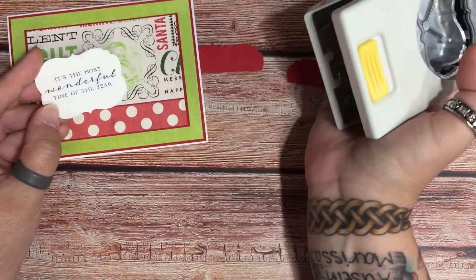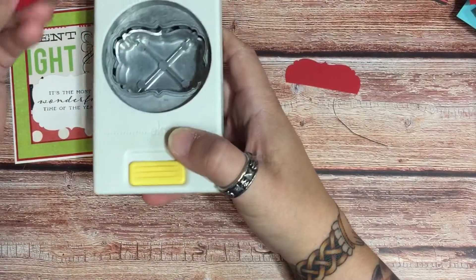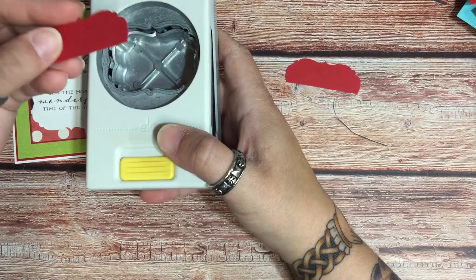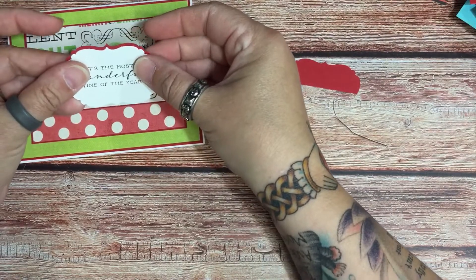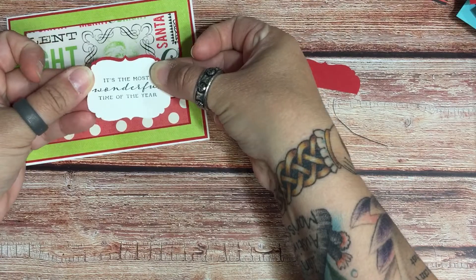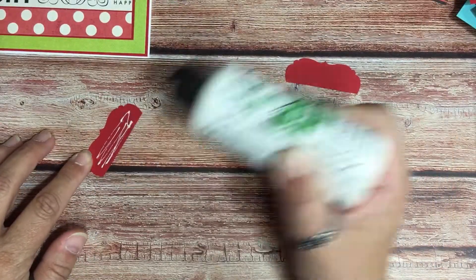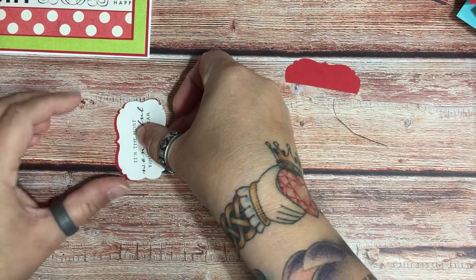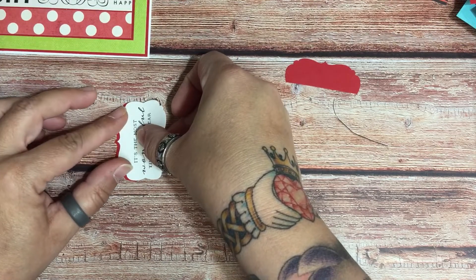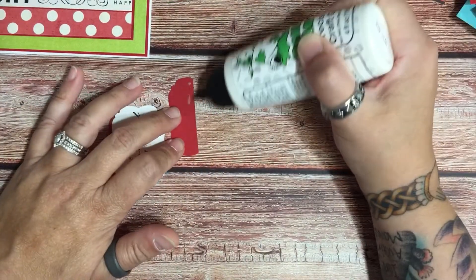I stamped my sentiment and punched it out, and then I was like, wow, I really need something behind that. So what I did was punch my sentiment again in cardstock and then just cut it in half, and what I'm gonna do with that is use it as a mat. The hardest part of this is making sure that you have an even amount of mat on each side. Then you put one at the top and one at the bottom.